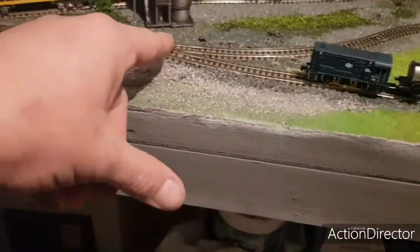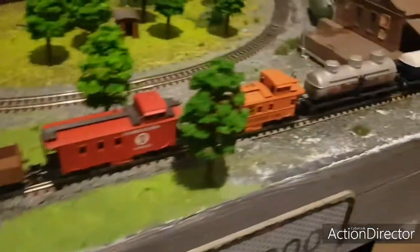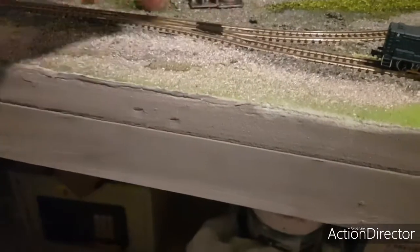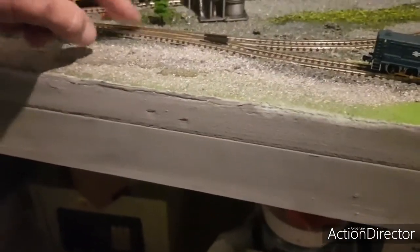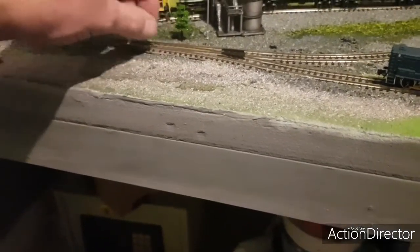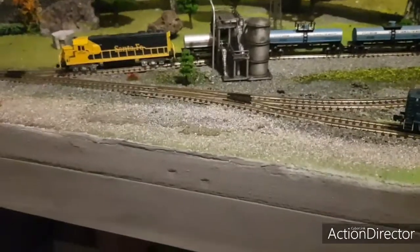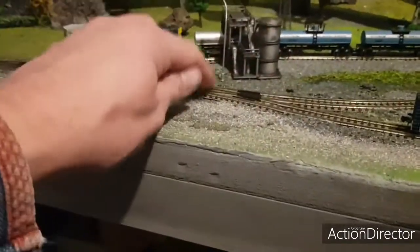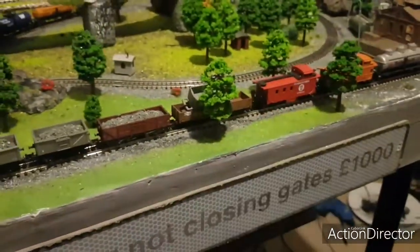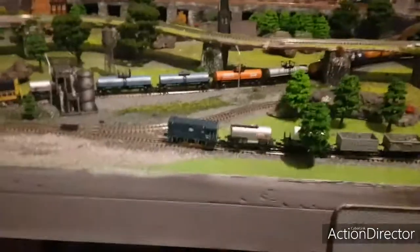I added this siding about a fortnight ago. To get the existing track out to put a new point in, I just poured a little bit of warm water over it, left it a couple of minutes, and the PVA softened up so it just prised up. I managed to get the straight track out to put this point in, which allowed me to add this siding that was never there before.